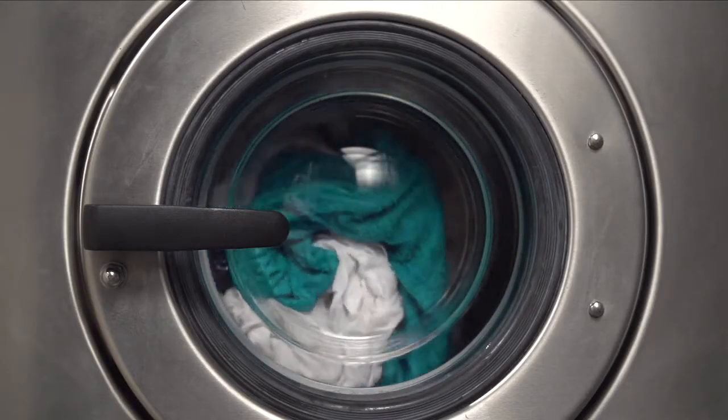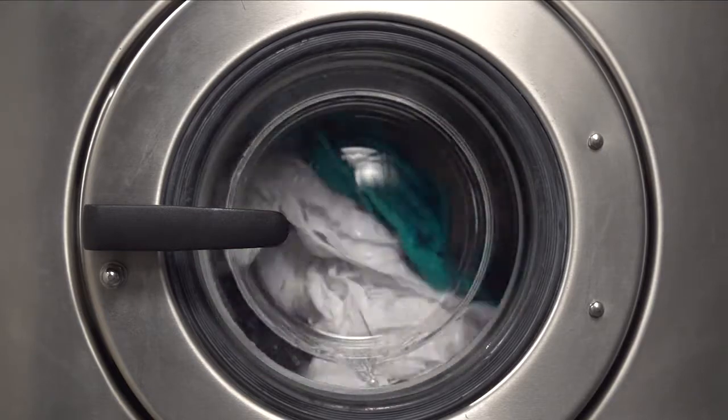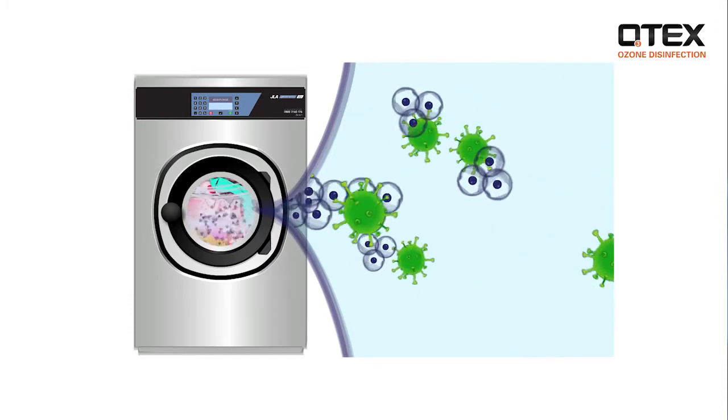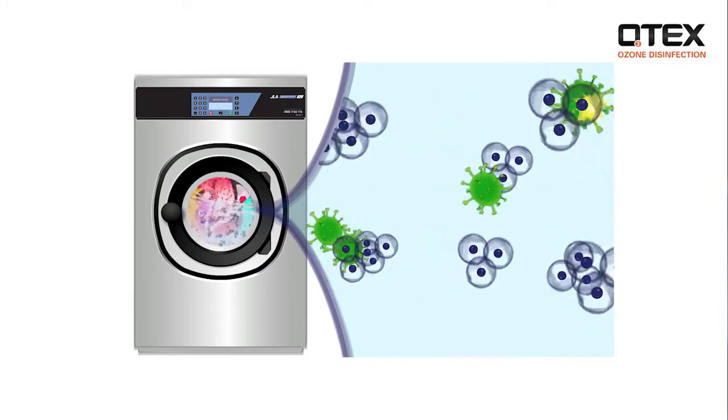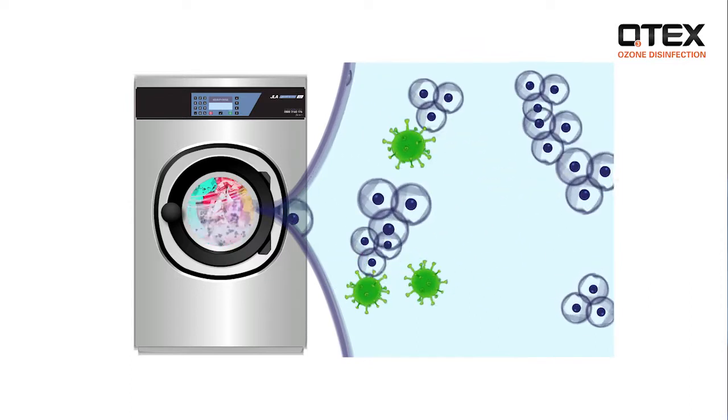Our patented interfuser then injects ozone into the water in the washer drum. Once in the water, the ozone rapidly attacks the microorganisms, destroying their cell membranes so any germs are killed quickly — eradicating bacteria spores, viruses, yeasts and moulds.